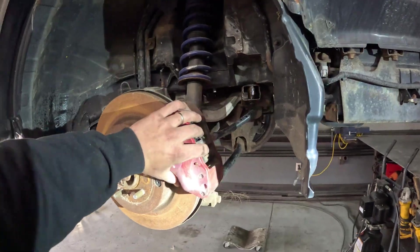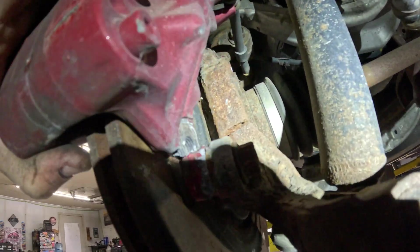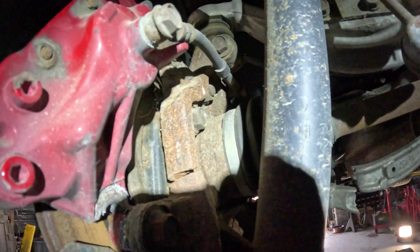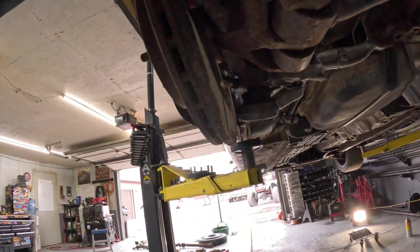We're pulling the wheel to get the e-brake off, and we find that the caliper itself is busted. That bolt won't come out, and that's busted as well. More parts — yay.